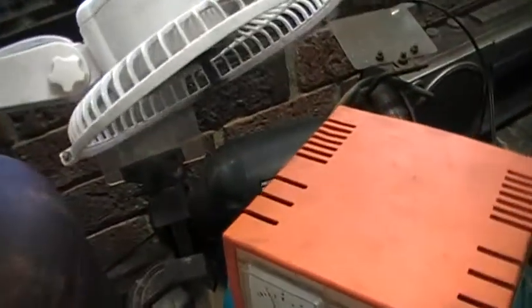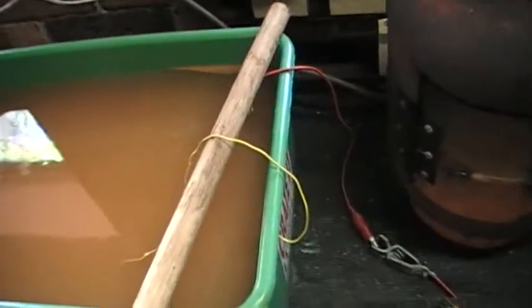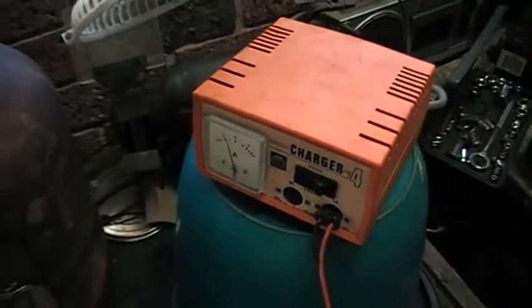You can probably hear a fan going because this charger is crappy — it keeps overheating about every two or three minutes. But since I put this fan on it, it hasn't tripped at all. It's been going for a couple of hours now and nothing.